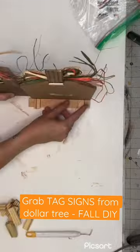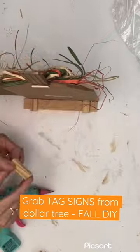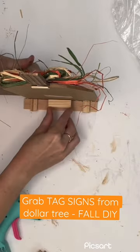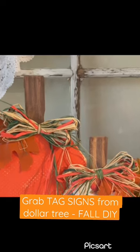Now I'm going to take a piece of a palette I had left over, hot glue that to the back, and stack some Jenga blocks up so that it doesn't fall over. And then you have yourselves these cute little tag pumpkins.